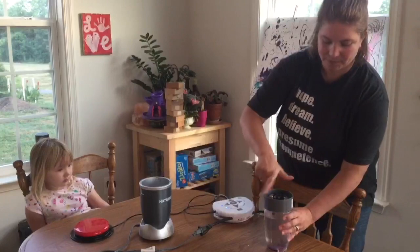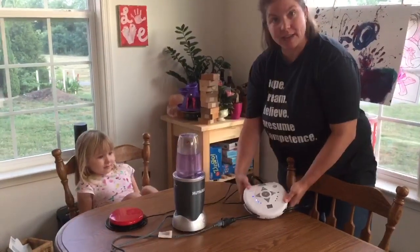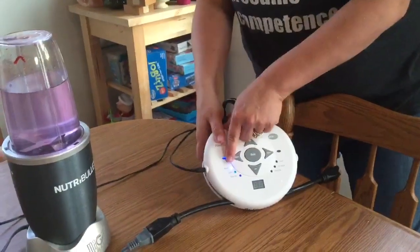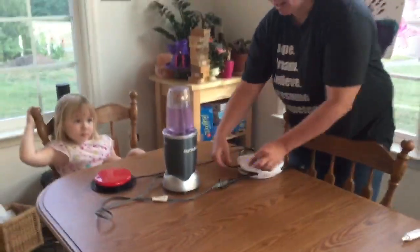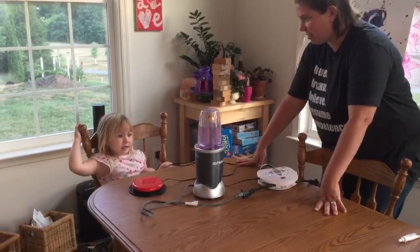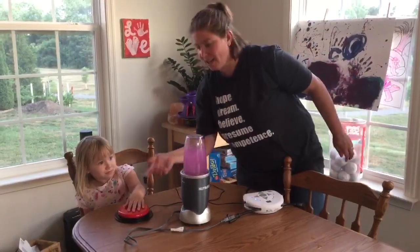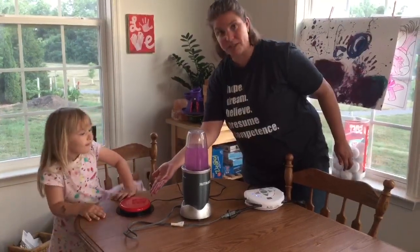The next thing we're going to do is make sure that we have our settings on our power link. This time we're going to be using the direct setting — what that means is that the person has to be holding the switch in order for your blender, or whatever you have attached to it, to work. So the direct setting: I plugged in my blender and I plugged in my switch. All right Donna, are you ready? Okay, go for it! Whoa, look at that beautiful purple! As you can see, her hand has to be pushing the switch for the blender to go, and when she lets go of the switch it stops. Show us one more time, Donna.